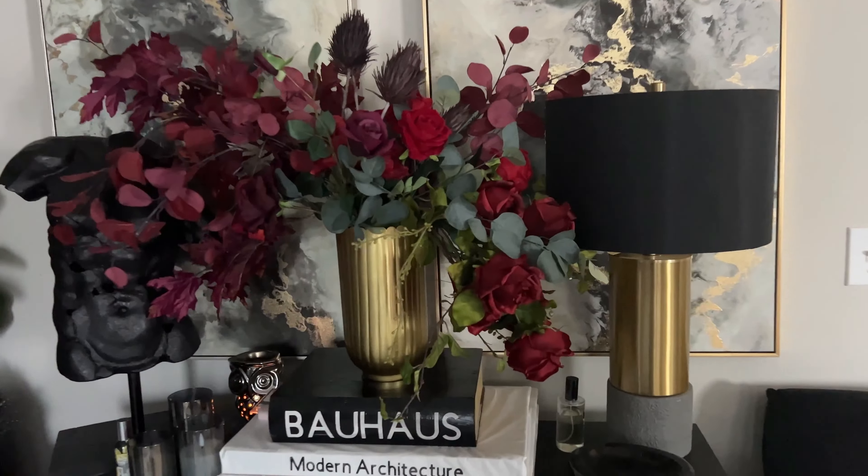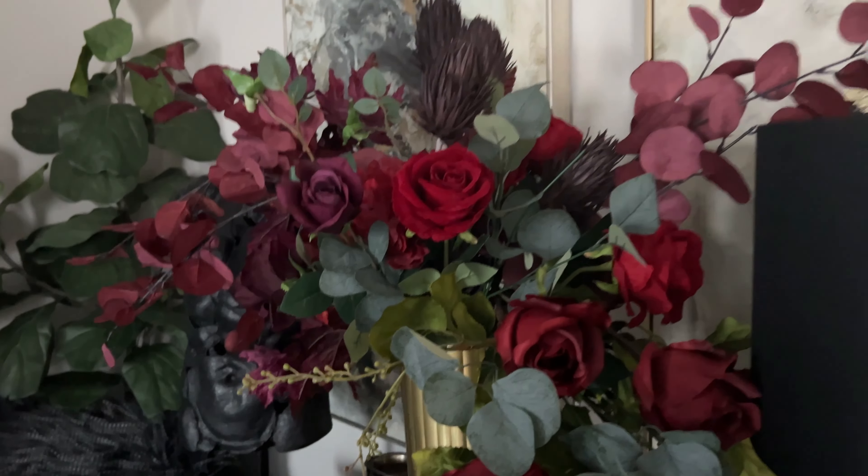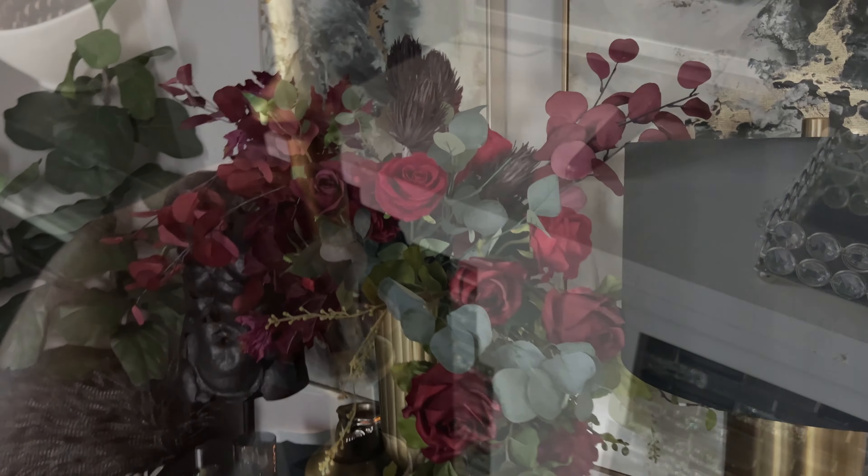I absolutely love how this turned out — again, creating a warm, cozy fall vibe throughout the family room.